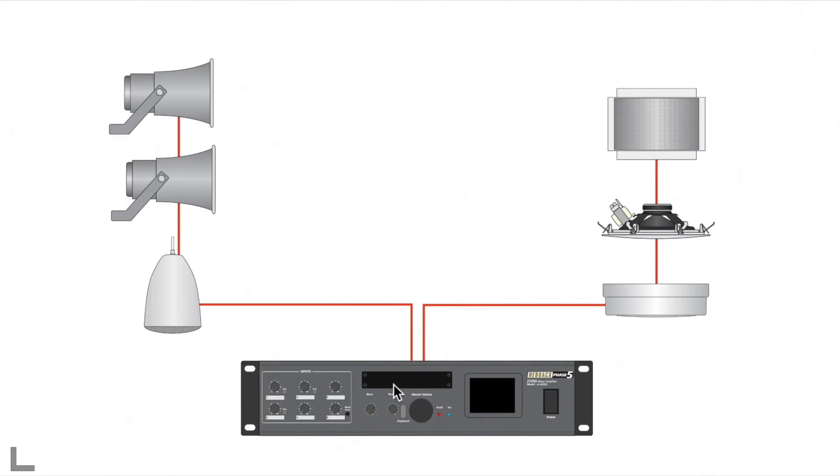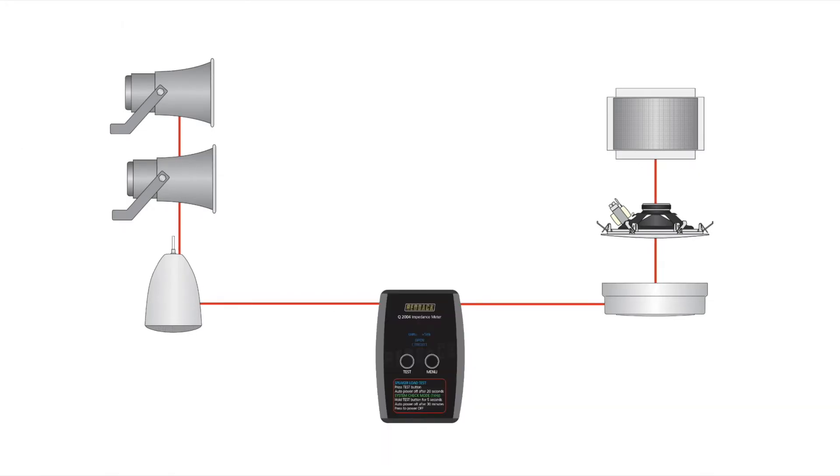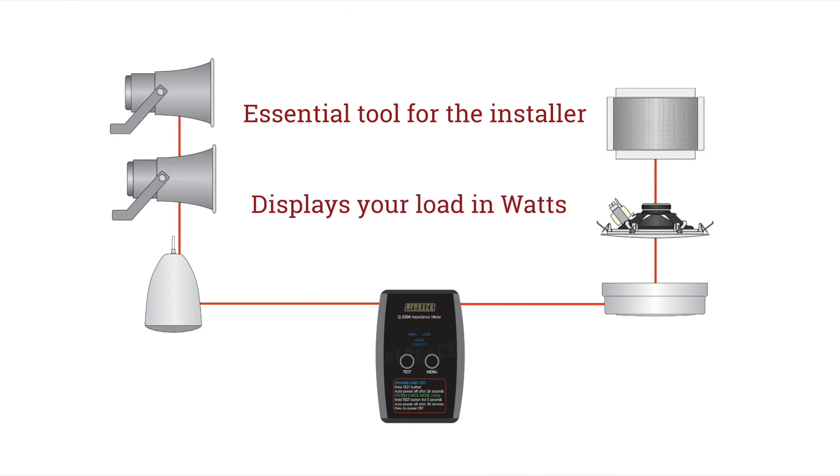In this example used before, if we disconnect the amplifier, you can check the load on your line with this impedance meter. You cannot use a normal multimeter — a multimeter measures DC resistance, whereas the impedance meter measures AC resistance and will convert your reading to watts, so you can see your load at a glance. It will also display a short or open circuit. It is an essential tool for the PA installer.